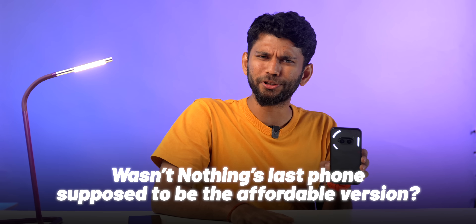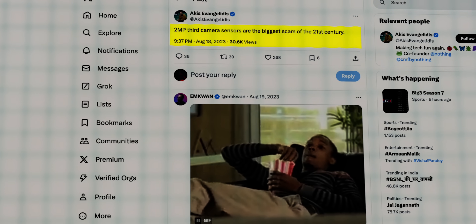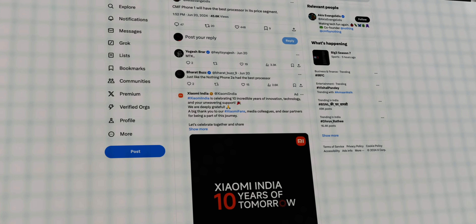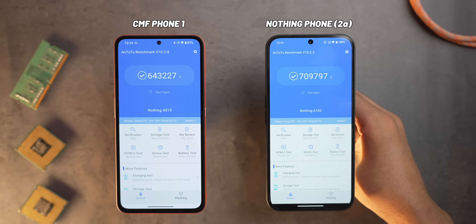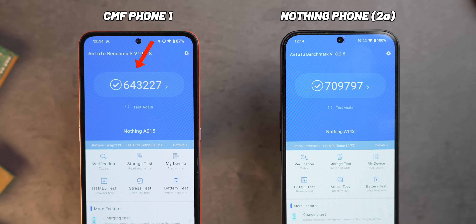Wasn't Nothing's last phone supposed to be the affordable version? Nothing's co-founder long back tweeted, and this CMF phone has the same depth camera. CMF claimed they'll have the best processor in the segment, but CMF comes with the Dimensity 7300, which might sound like a better processor than the previous version — but if you look at the scores, it scores lesser than the previous version.